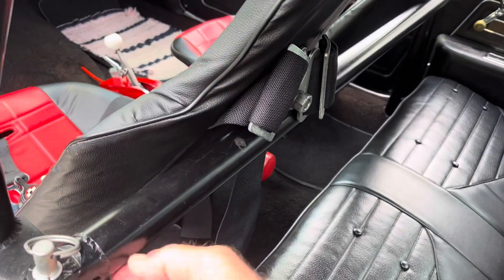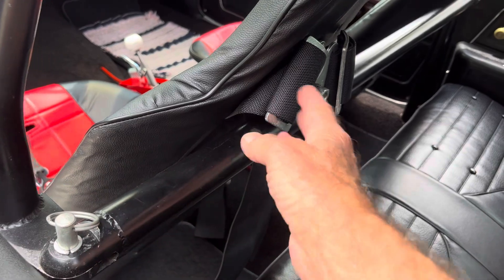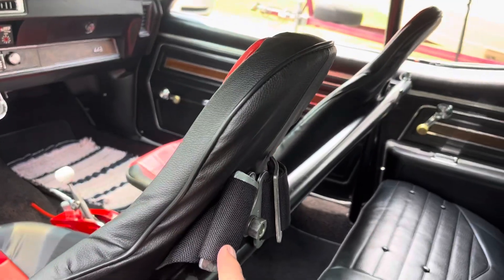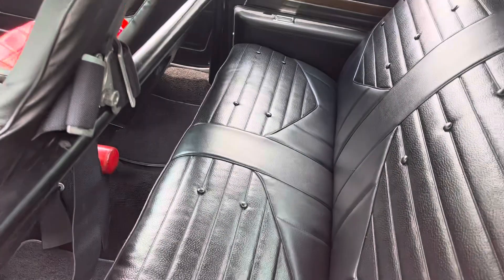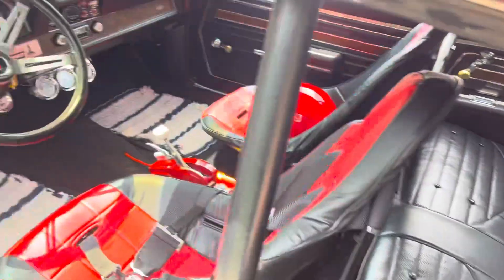With these racing seats I put the back bar back in. That bar comes out with these pins — it holds my harnesses in. With the stock seats in, you can get in and out of the back seat real easily.